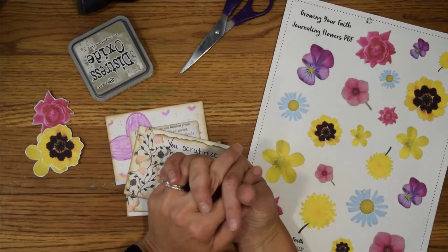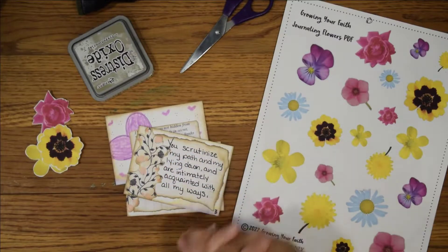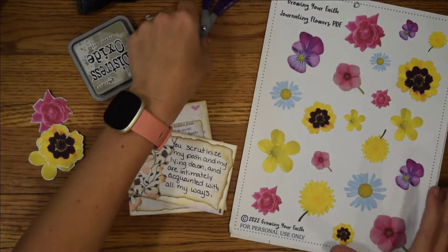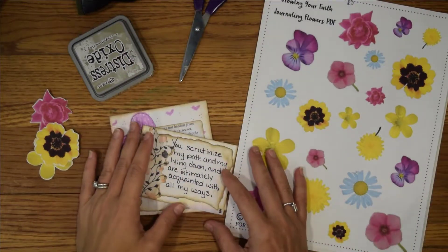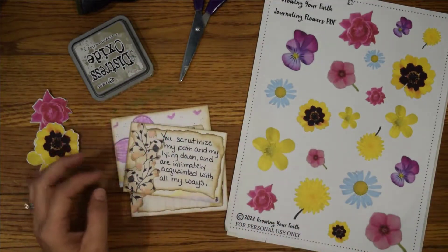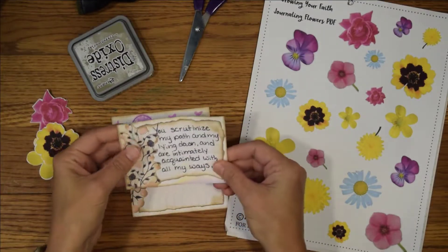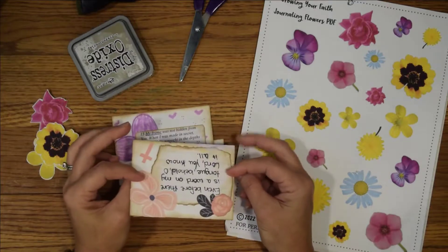Hello everyone and welcome to today's video. Today I would like to share something a little bit different with you. So we're going to make some of these cards, but I wanted to share with you why I started making these cards.